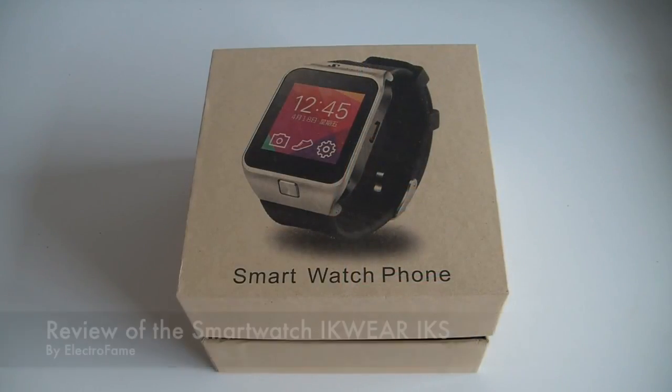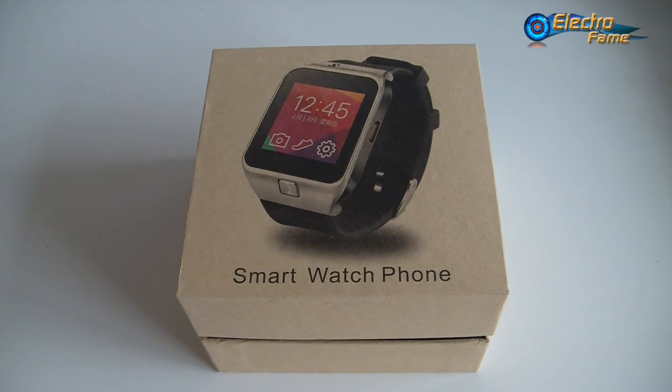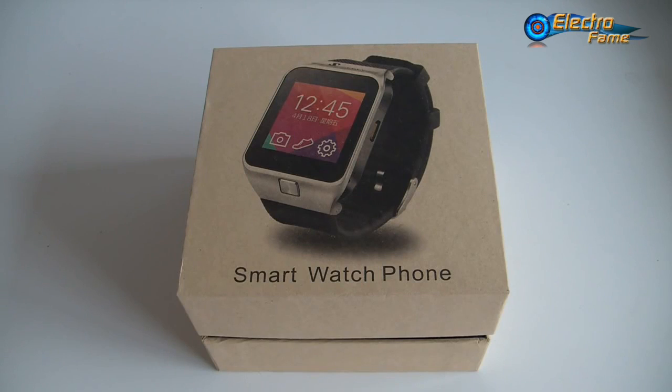Hey, what's up? This is Chris from Intro Fame. So today's review is about the IKWare IK-S. Some people may already know the IKWare IK-8, which is like a watch phone. This one is actually the IKWare IK-S, which is a copy of the Samsung Galaxy Gear 2.